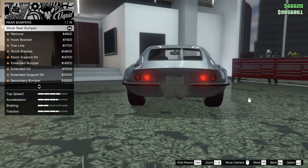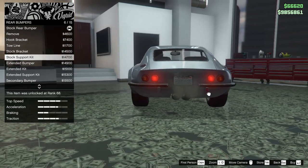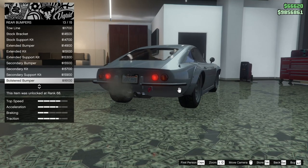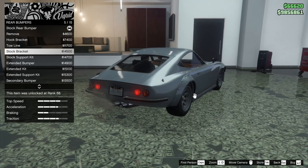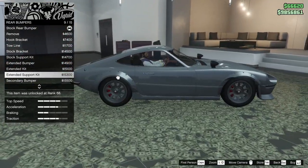For the rear bumpers we can remove it, do a hook bracket, toe line, stock bracket, stock support kit, extended bumper, extended kit, extended support kit, secondary bumper, secondary kit, or the bolstered bumper — bolster kit or bolstered support kit. I think we're going to go for the extended support kit; that looks pretty good.